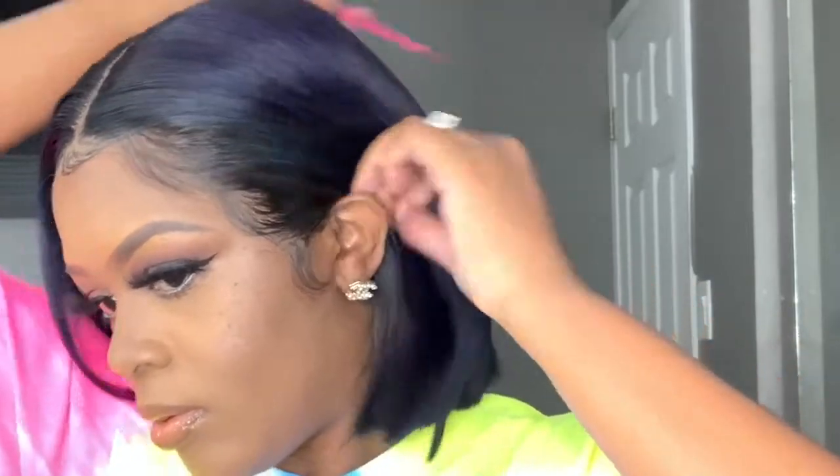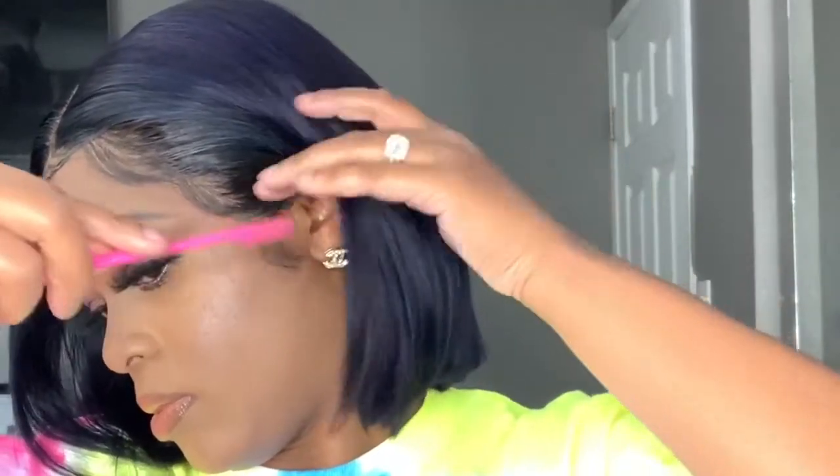Like I was saying before about the Erica J styling foam — it leaves your hair so soft, it's not crispy, it's not shiny, it's just perfect. This is the styling foam you want to use when you're trying to achieve these looks. Now that everything is formed in place, I'm just going to take my tweezers and thin out a few areas so that it can look a little more natural.